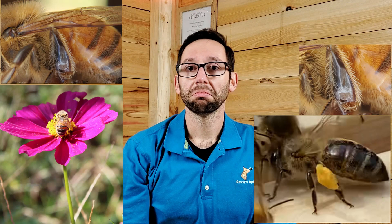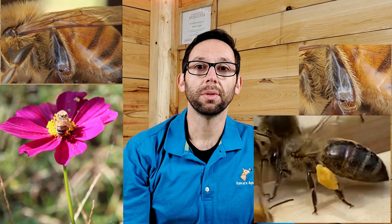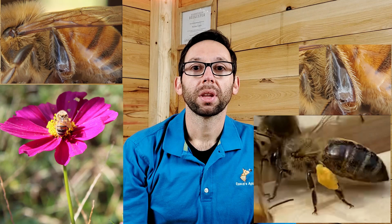A forager bee never misses leg day. These legs have pollen baskets, or what's called corbicula. Corbicula is located on the bottom portion of the hind leg and has hairs in a circular formation like a basket. The bees will gather pollen from a flower, add a little bit of water to it, and store it in the pollen leg — very similar to storing snacks in our cargo pants pockets.